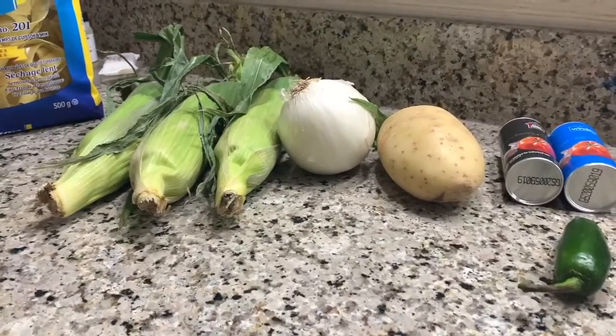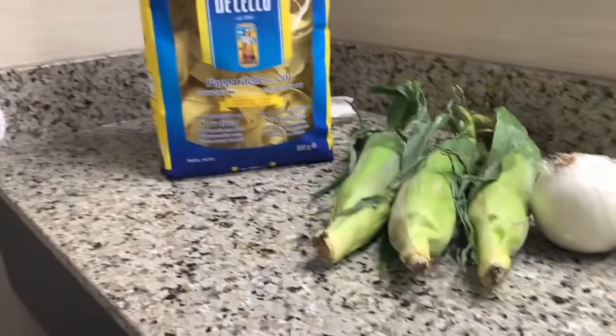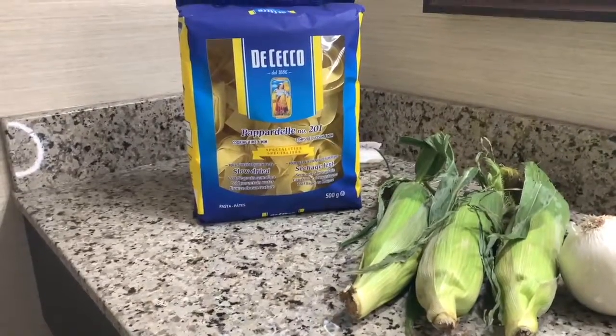Actually, I bought the potato by accident, but we're going to use it anyway. A white onion, three ears of corn, and as the kids on TikTok say, noodles.